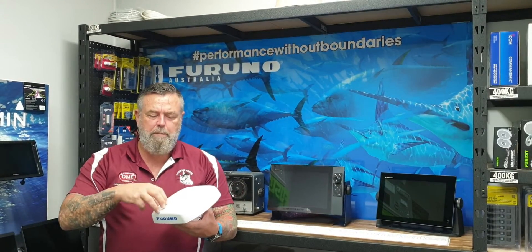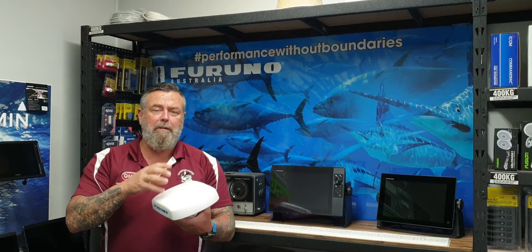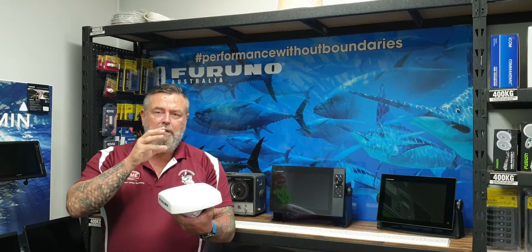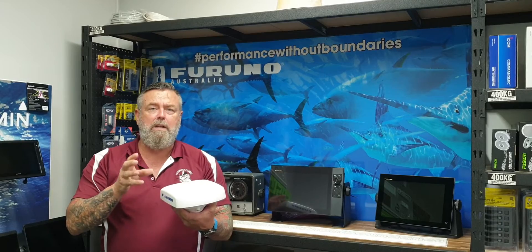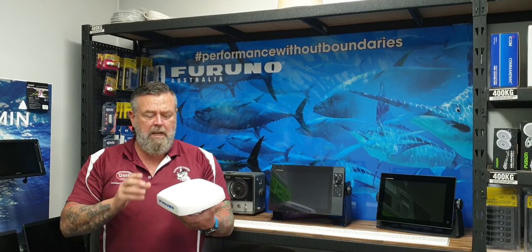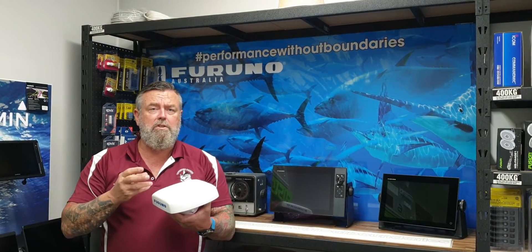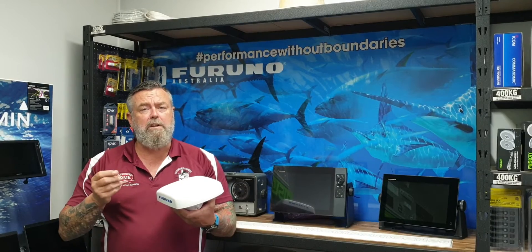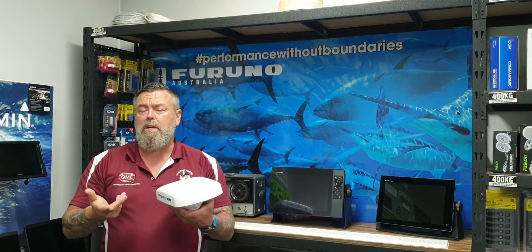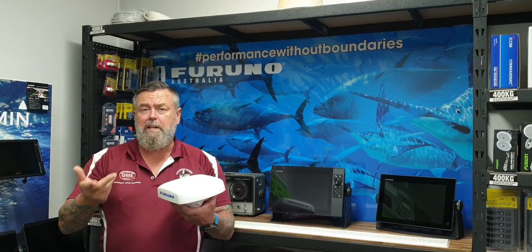We've got four GPS antennas in here, so it's the most accurate satellite compass that Furuno have built to date. It'll actually give you the most accurate heading, pitch and roll compensation data sent to your compatible fish finder. The new TZ3, you can feed this data straight into it. The previous units, you'll need to feed it into a sounder module like a DFF1UHD, a DFF3 or a DFF3D module.